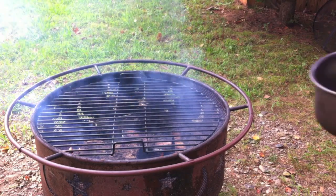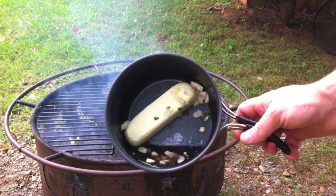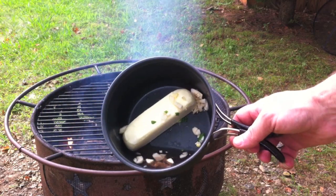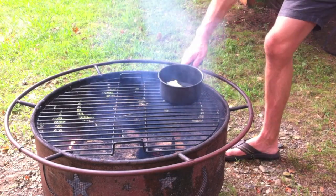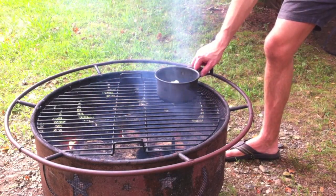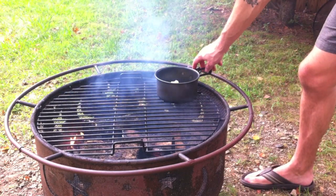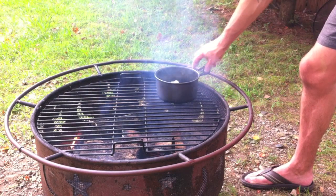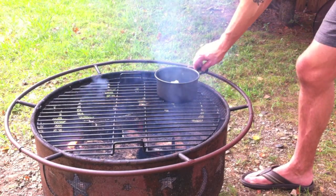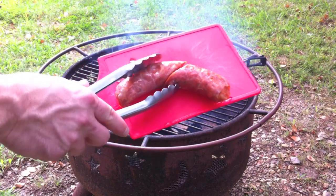First things first, I've got some butter, some chopped up garlic, and some rosé wine, and we're just gonna let that melt. This is gonna kind of be our base for the snow crab and the succotash — we're just gonna use this on everything.